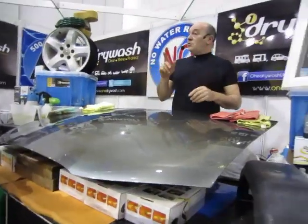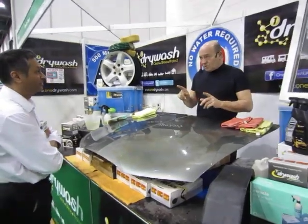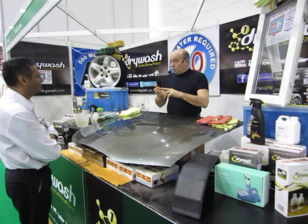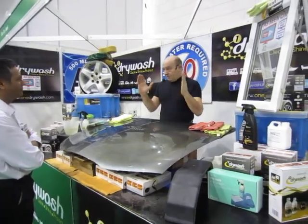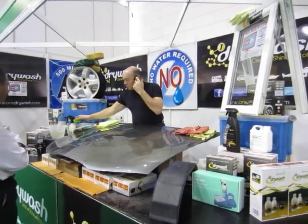I'm going to show you how you dry wash your car in 15 minutes. No buckets, no scratches, no Wellington boots. Clean, polished and protected. Caravan or motorhome up to 15 foot, about half an hour. No water required.